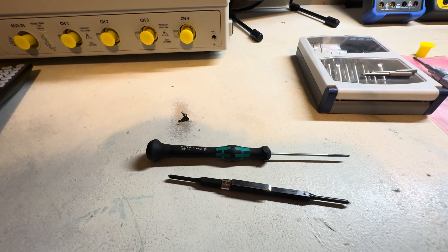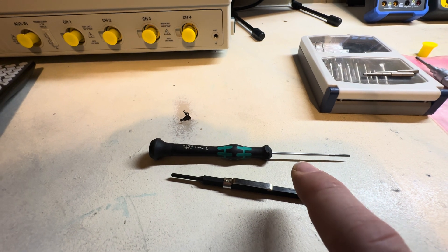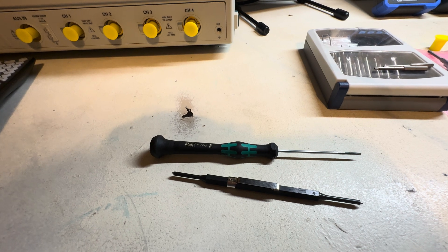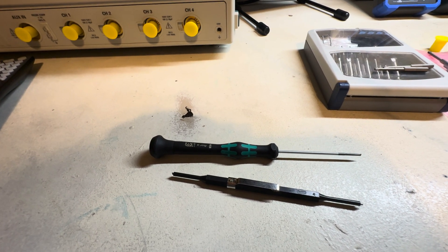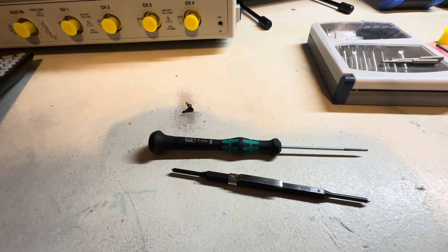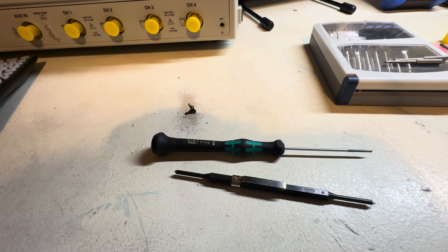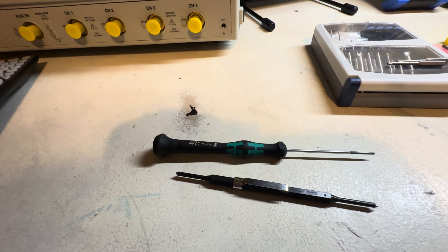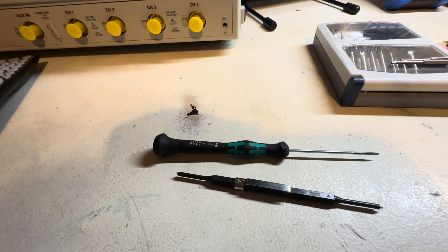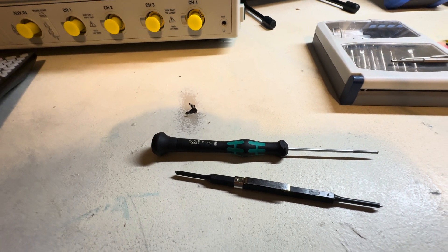One of the common mistakes I see when people do calibrations is using metal micro-screwdrivers to adjust the pods. The problem with that is you're actually creating capacitance just by touching it. You do your alignment, it looks perfect, then you take your hand and the tool off — and it goes back out. The reason is you're creating capacitance.